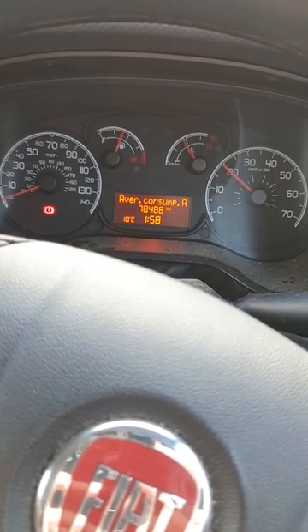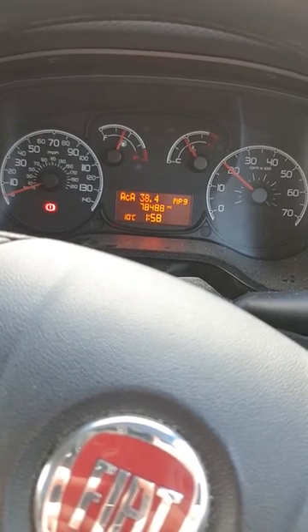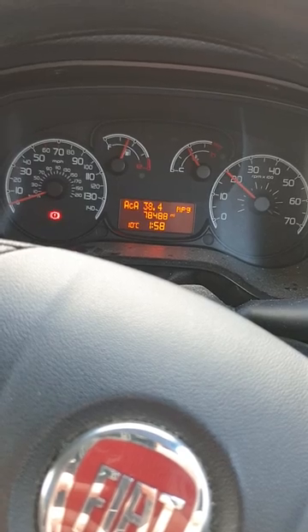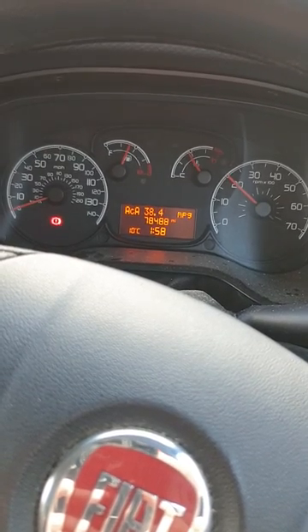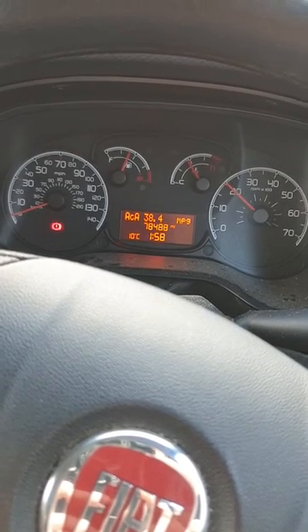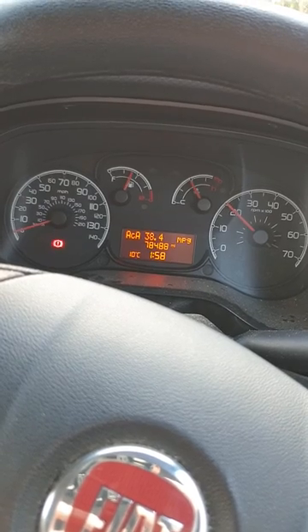It's probably not important that you watch the whole video from here because it's quite self-explanatory once you've got that prompt come up on your display. Just leave it to run and then eventually when it's finished the light goes out and it goes back to normal revs.